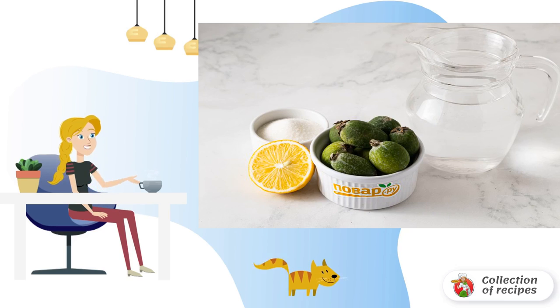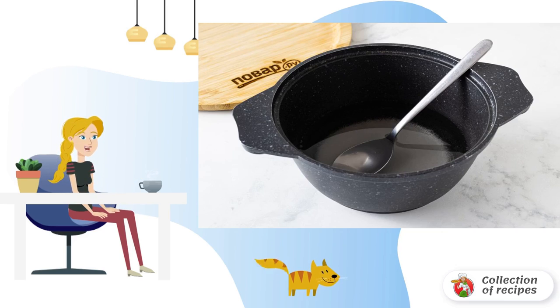Prepare all the ingredients. Boil 200 milliliters of water with sugar. Boil until the sugar is completely dissolved, then cool the syrup to room temperature.